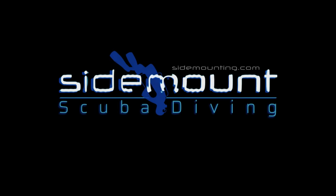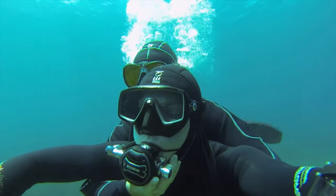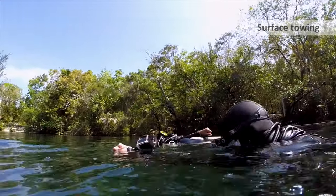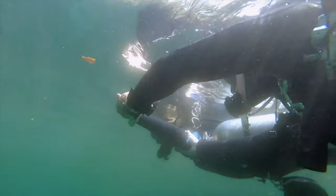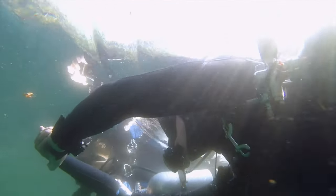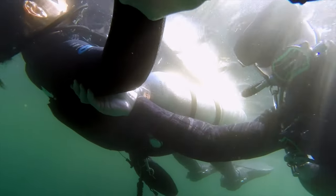Hi, it's Steve from SciMountain.com. In this video we're going to show you more about tired diver towing. This is somebody who is at the surface and they're in need of your assistance to get back to shore. They're unable to do it themselves due to cramp, tiredness, or it could be a few things.